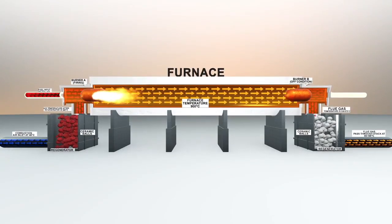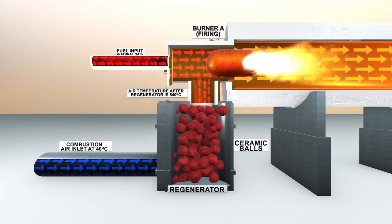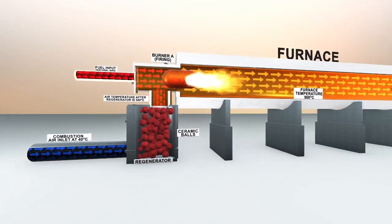A regenerative burner consists of a burner and regenerator with ceramic media balls. Regenerative burners operate in pairs.